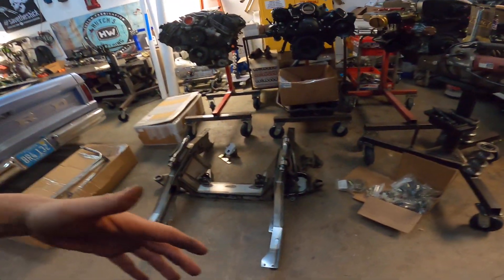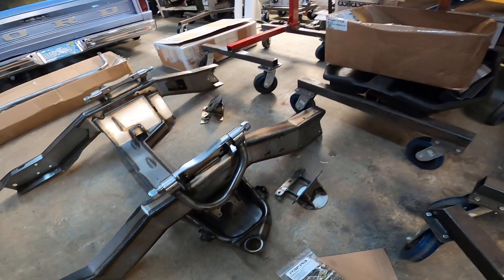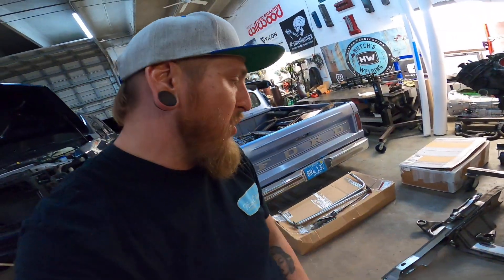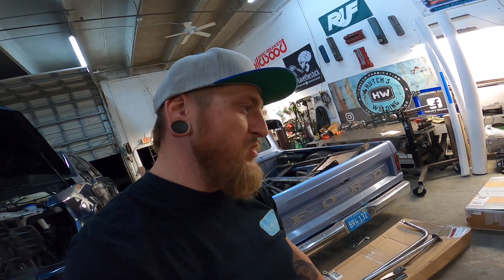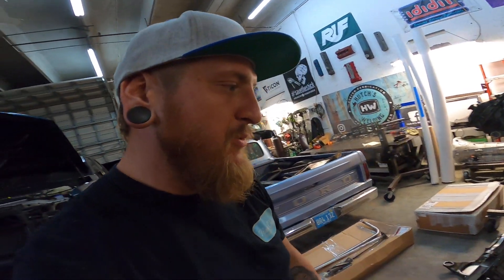I also noticed that a lot of times when you do buy a truck, someone's already done something to it — some sort of front end — so sometimes the front end you can't use and you've got to cut it all up anyway. So I really like that they provide frame rails from the cab forward. Right off the bat, I'm pretty damn impressed. I have seen a couple of these in person on C-10s, but I'm really happy that they designed something for the F-100.